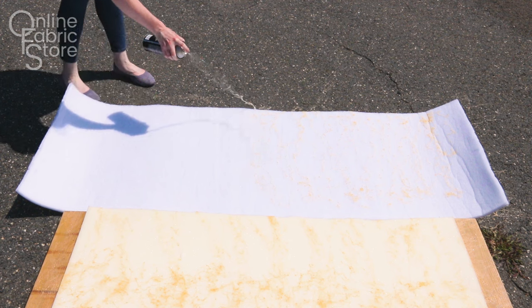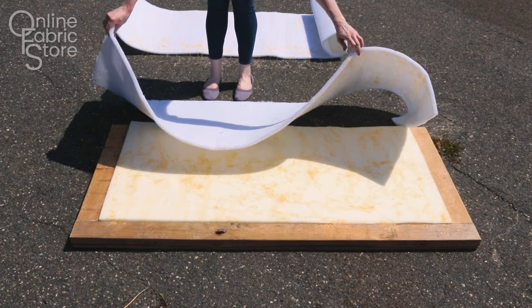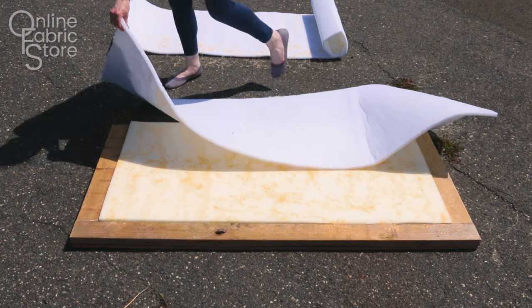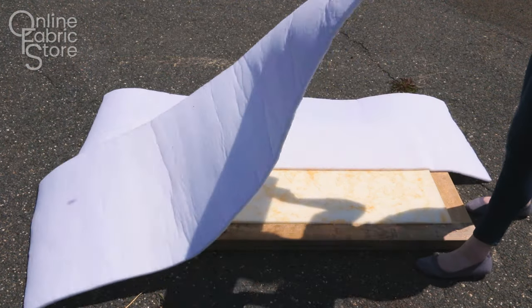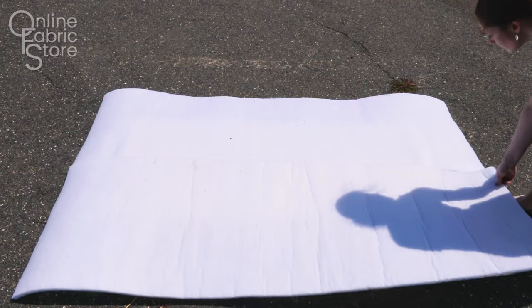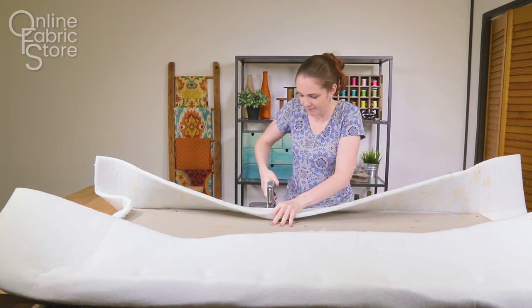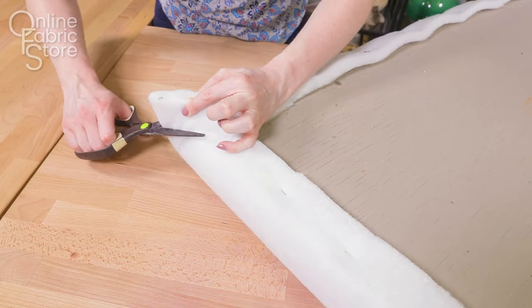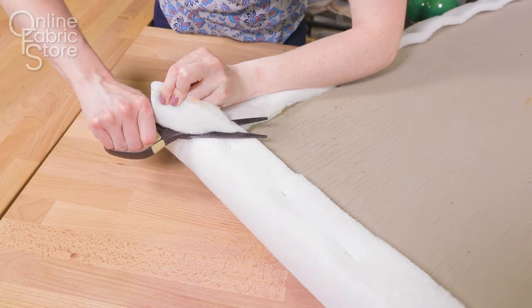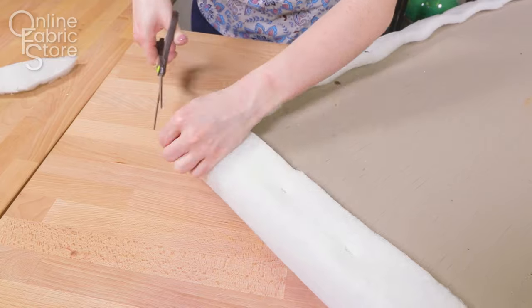Cut a piece of batting or padding that's big enough to wrap around the sides to the back. Mine isn't wide enough, so I'm using two pieces and attaching it with spray adhesive. If your piece is large enough, you don't have to use the spray adhesive. Staple the center of each side and work out towards the corners. Cut off the extra padding, including at the corners. I'm using half-inch upholstery deck padding, which is stiffer than batting, for a crisp look at the edges.